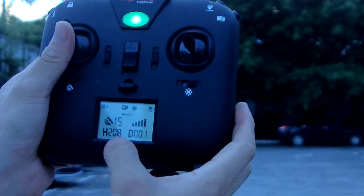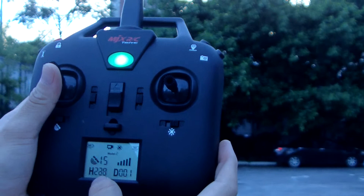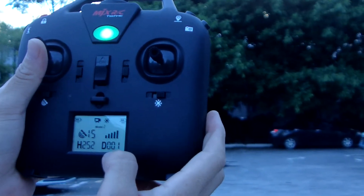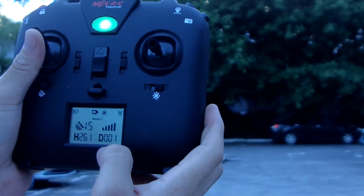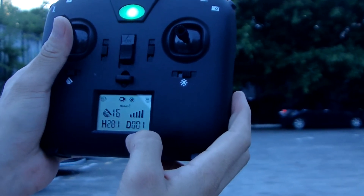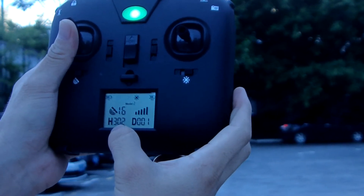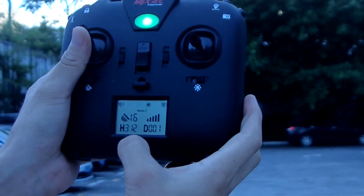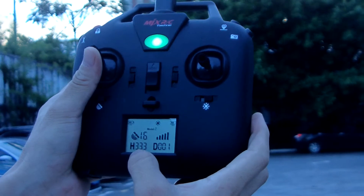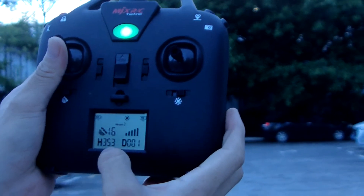Now we set to 200 meters. 224, 229, 240 meters height and distance. They are close — 300 meters height. Signal is very good now. 340 meters height.